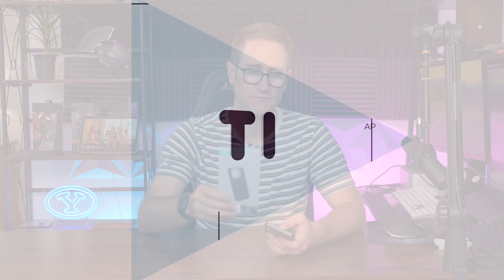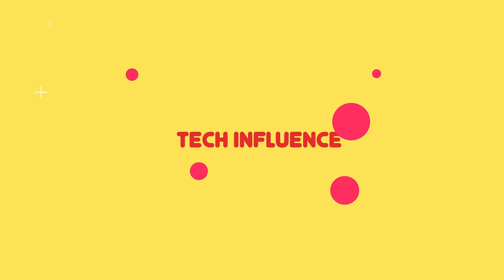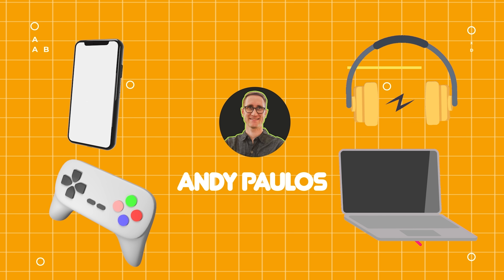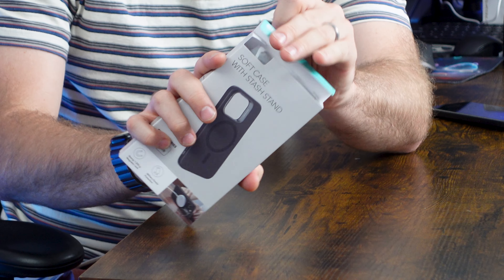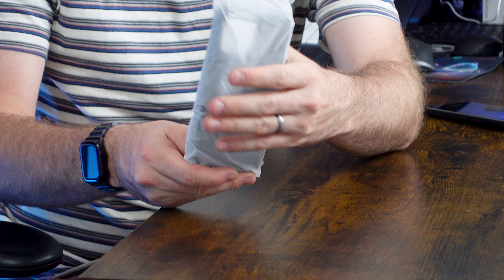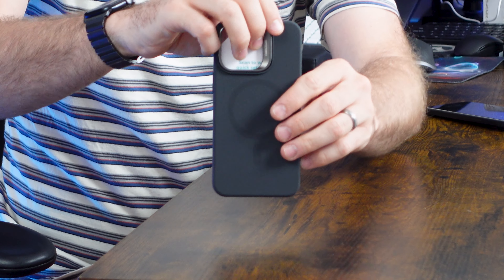Let's unbox this and show you what you're getting yourself into. The unboxing is straightforward — take it out of the case, recycle everything else, and this is what you're going to be getting in your Cloud Soft phone case.